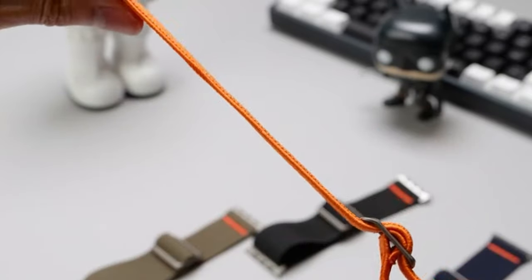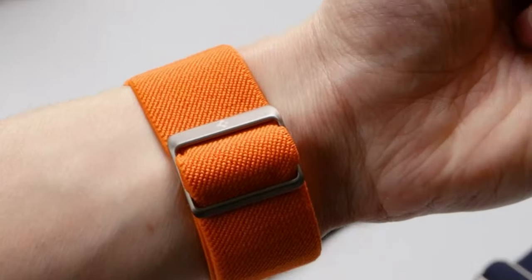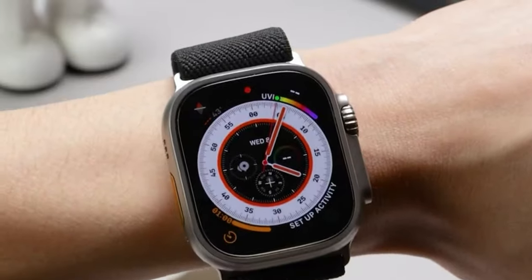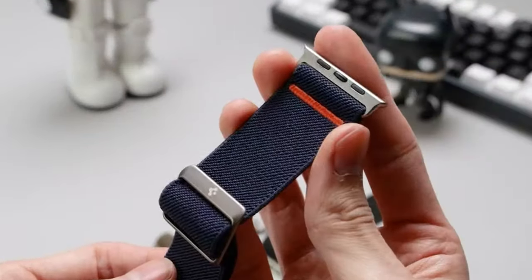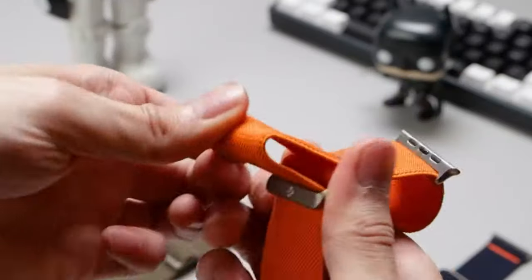It's designed to fit a wide range of wrist sizes, from 4.3 inches to 8.5 inches, making it a versatile choice for most users. What stands out is how this band is engineered specifically for a variety of Apple Watch models, including the Ultra 2, Ultra 49mm, Series 10, and even earlier versions down to Series 1. This level of compatibility makes it an excellent investment for Apple Watch enthusiasts.